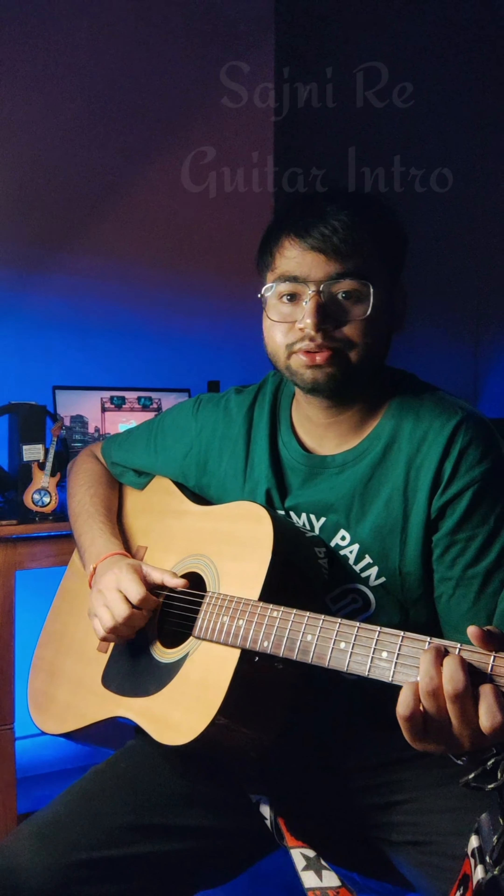Hello everyone, so today we are going to learn guitar intro part of Sachini Re. It's a very beautiful and a simple intro. Let's learn.